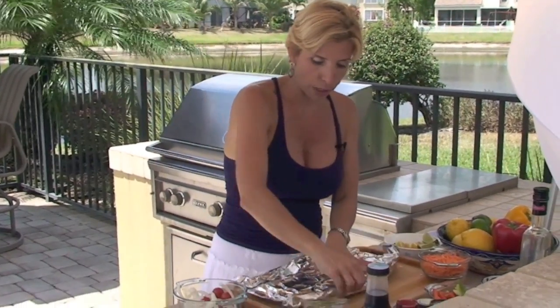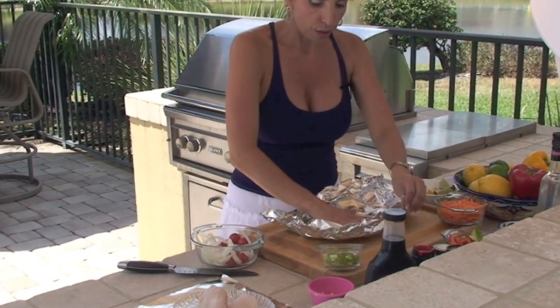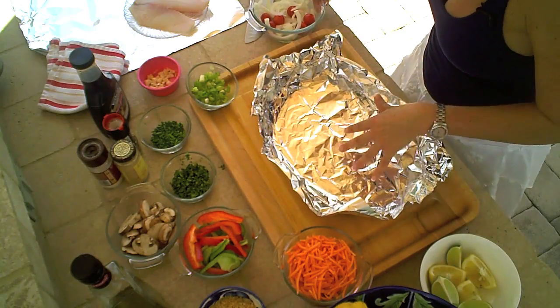And then I'm just going to seal it all up, put it on the barbecue for about 12 minutes, and you're going to have this most delicious fish. I start with a heavy duty piece of tin foil, and I just kind of fold up the sides to make a base. And then to start with, you're going to want to layer in some vegetables.